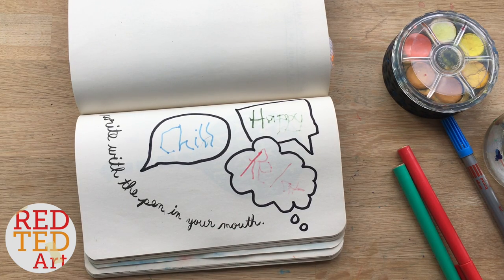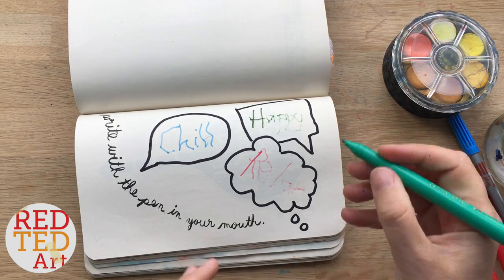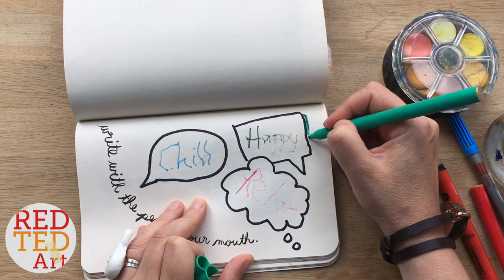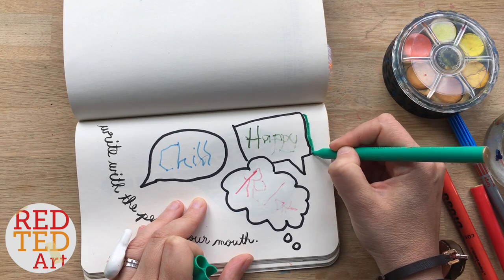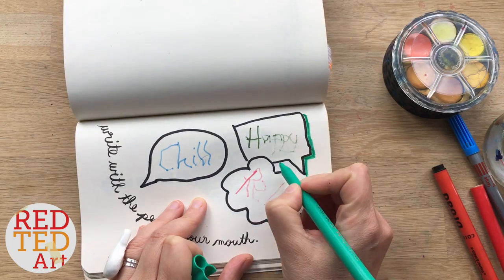There we go. Next, just to kind of lift it a bit, I want to add a little bit of outline to my speech bubbles to make it a bit 3D.